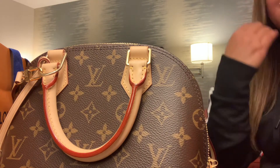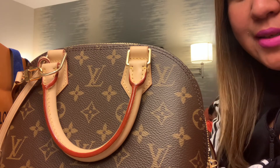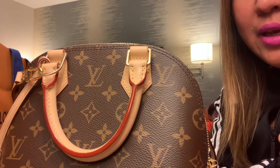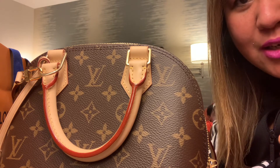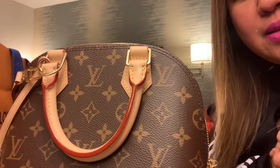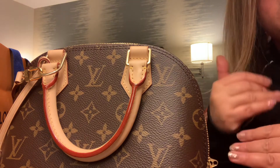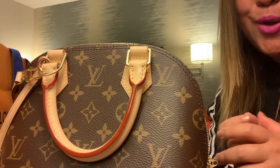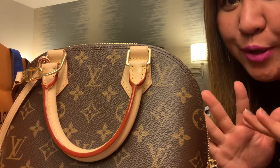I want you all to share your videos too — your bags and unboxing videos. It's so entertaining. It's girl stuff and we're just pretty happy with that. If it makes you happy, go for it. And this is actually a good investment — if you get limited editions, the price would actually appreciate rather than depreciate. Thank you for watching my video. I hope you like it. Bye!